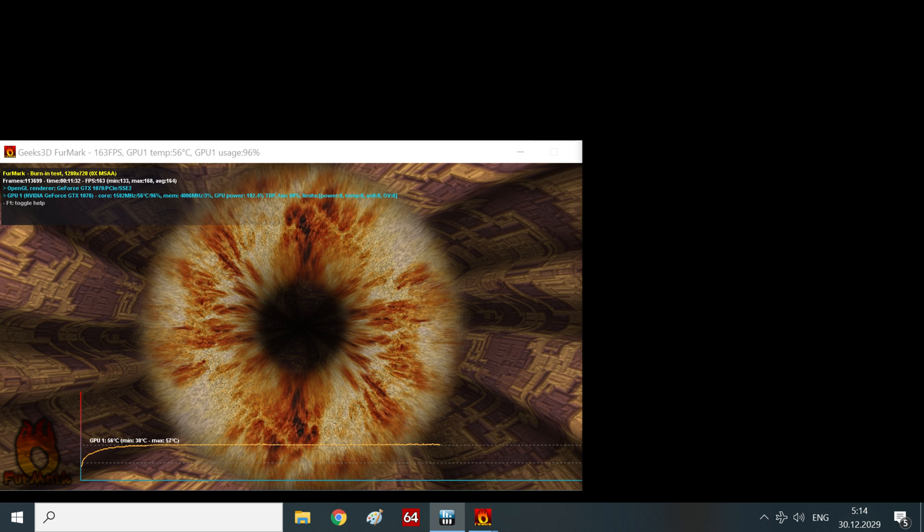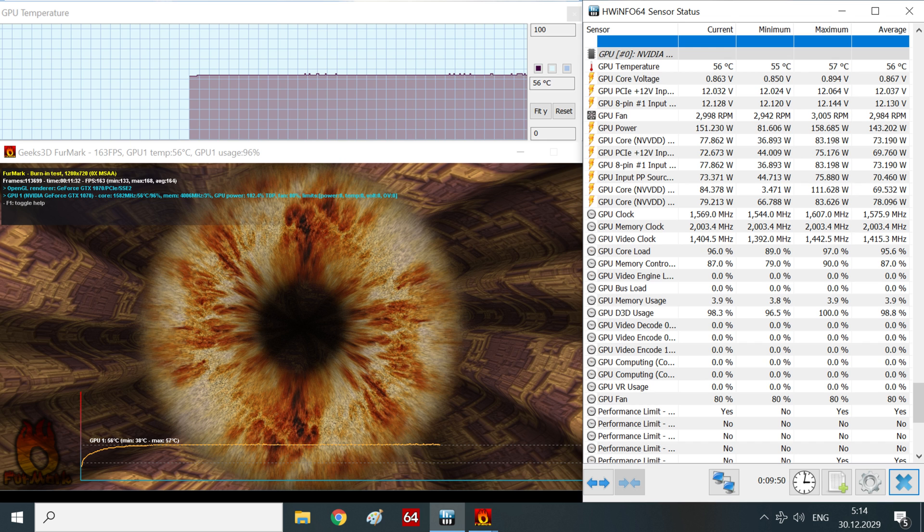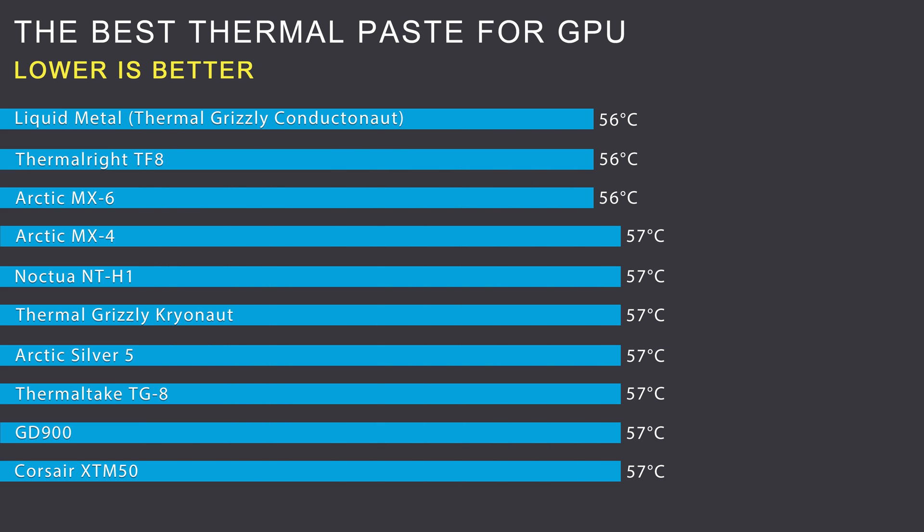I used FurMark for a constant load on the GPU and the HWiNFO temperature monitoring program. The duration of the burn-in test is up to 20 minutes. Thermal paste and liquid metal test results on GPU: liquid metal didn't show significant results compared to thermal pastes. The best thermal pastes for graphics cards are ThermalRight TF-8 and Arctic MX-6 — these two pastes have a viscous compound giving better thermal conductivity for the GPU. However, the rest of the thermal pastes are inferior by only one degree Celsius, so all of them did an excellent job of heat transfer. Viscous thermal pastes are better suited for long-term use at high temperatures.